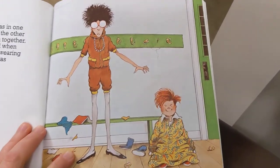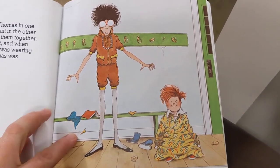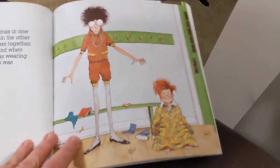So the teacher picked up Thomas in one hand, picked up the snowsuit in the other hand, and she tried to stick them together. They had an enormous fight. And when they were done, the teacher was wearing Thomas's snowsuit and Thomas was wearing the teacher's dress.